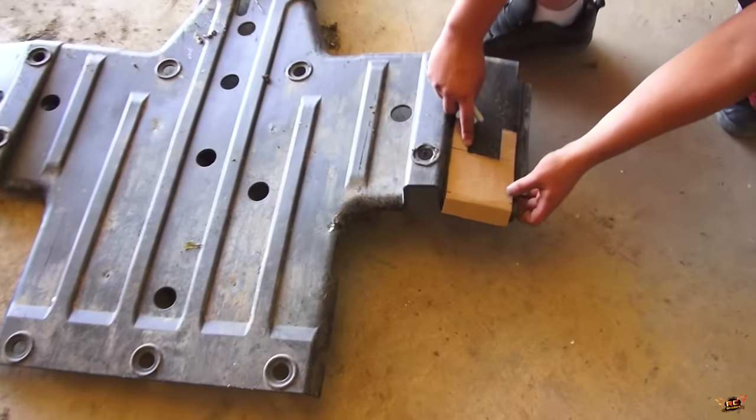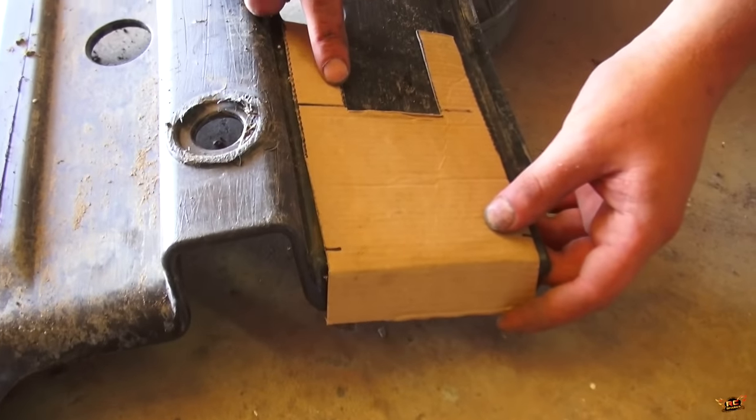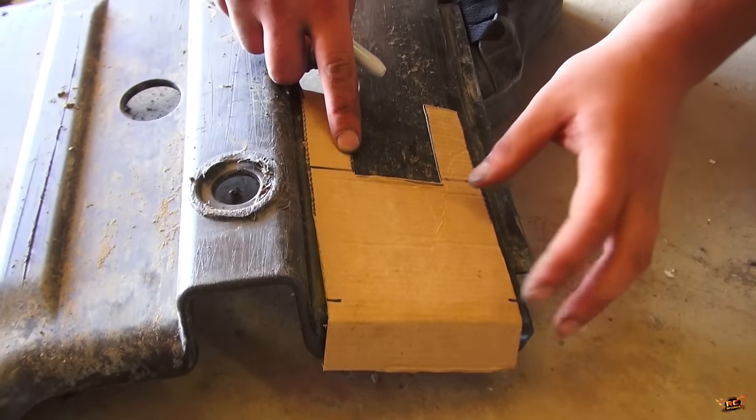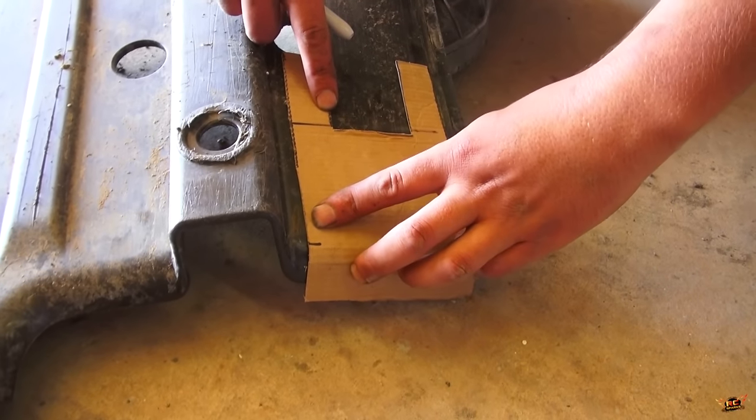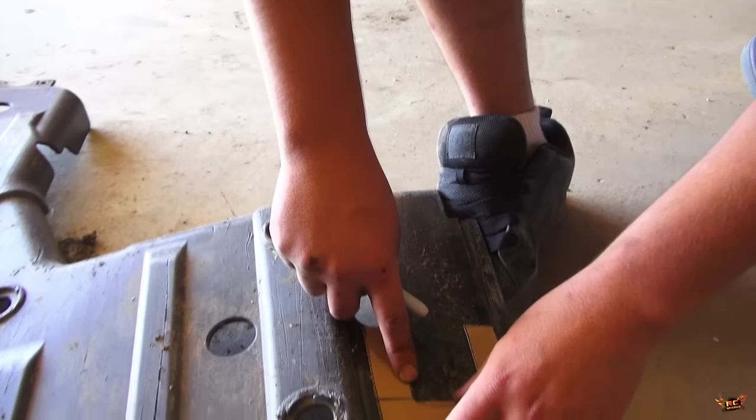Look at that — that fits perfectly. Yeah, I like that side much better. Let's move that ahead a little bit. This is why you do a template, because this shows you that we wouldn't have needed the other side like I thought.